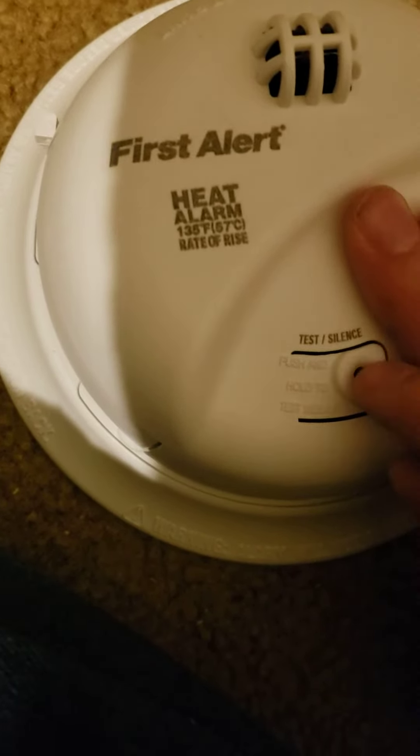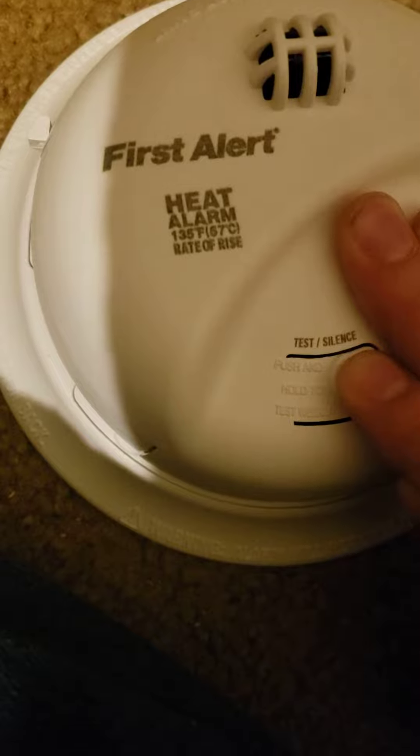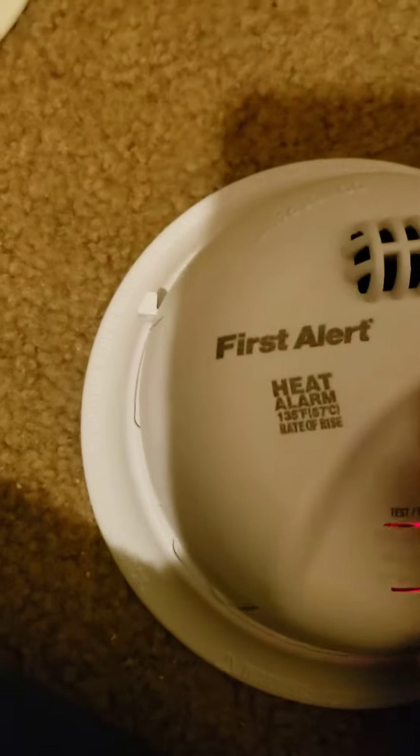I'll test it one more time. And it makes the dying sound. Don't know if you heard that.